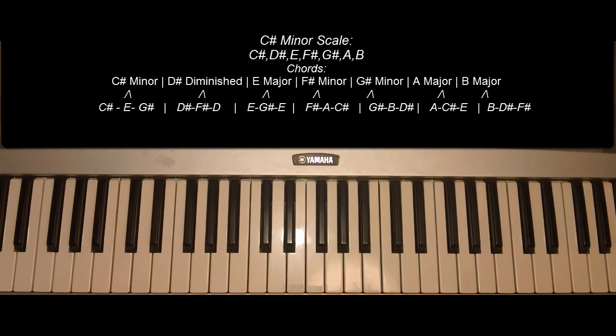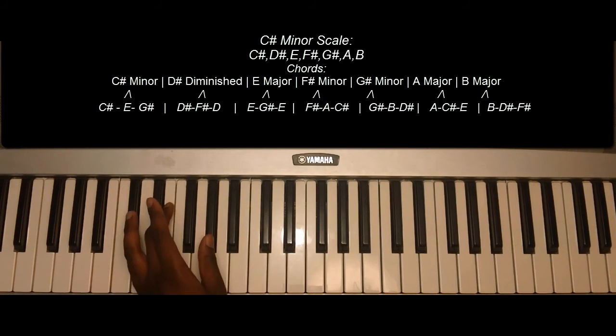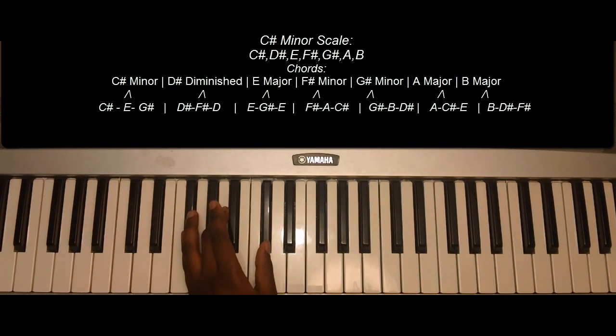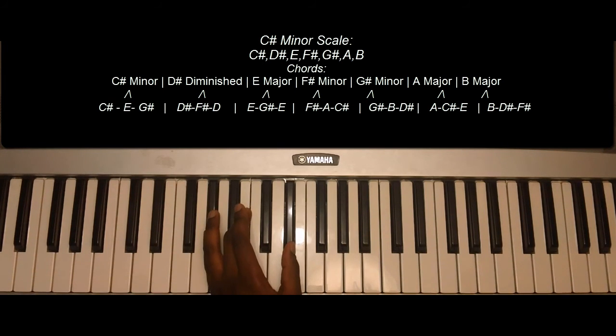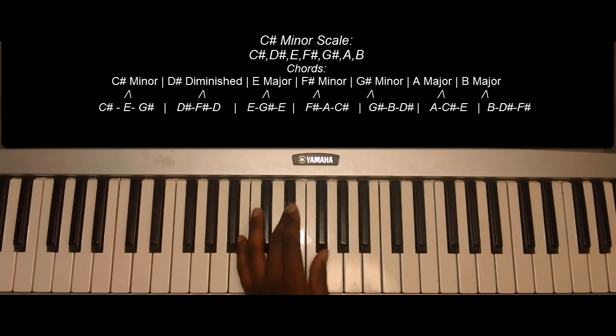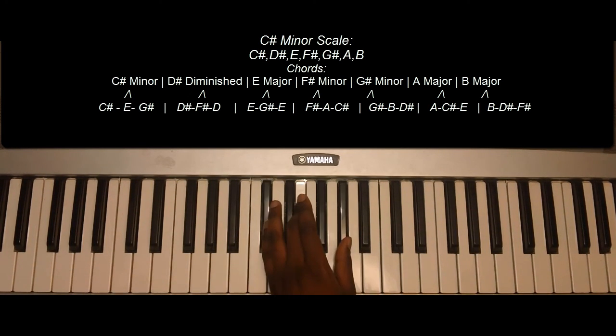So the triads, one more time: C sharp minor, D sharp diminished, E major, F sharp minor, G sharp minor, A major, B major, C sharp minor.